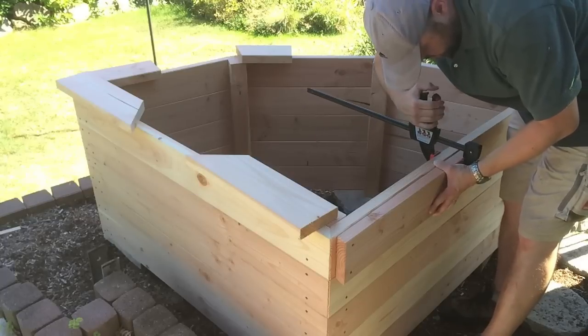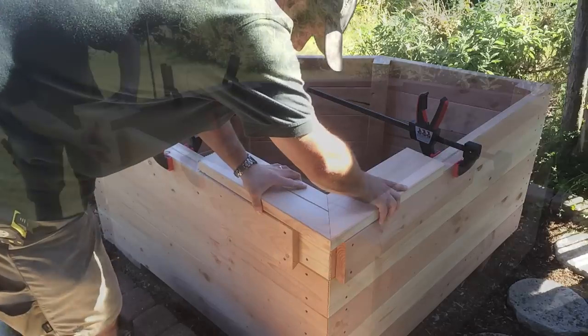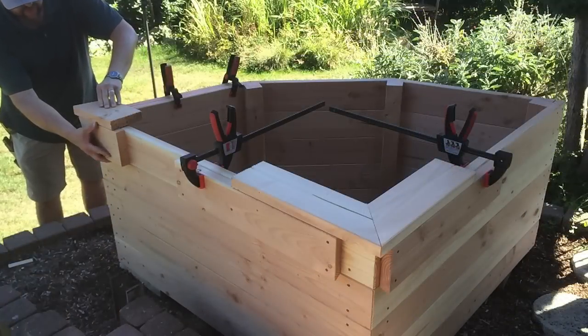Then I could prepare the boards for a rim on the top. I used some scraps with the correct angles cut to them to make measuring the correct lengths easier.